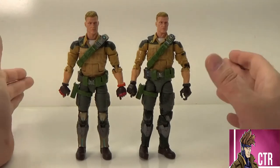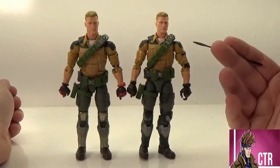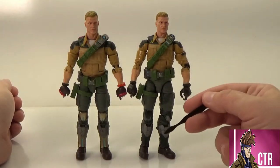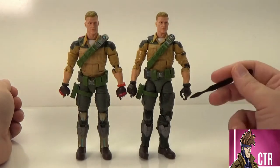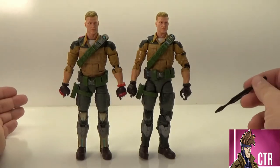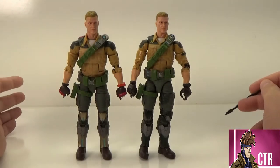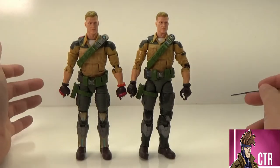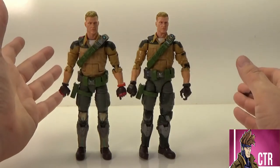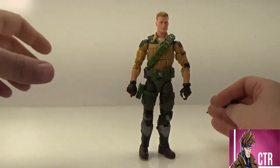Is this worth it for you? I personally think it's worth it because when I'm going to have dioramas or shots of my military figures, I'm going to like having Duke look more traditional military. It's just too minor for some people — let me know your opinion, yes or no. I've already looked at this figure before in a previous video, but now we're going to look at his articulation. We can send the old one off and look at the new one.